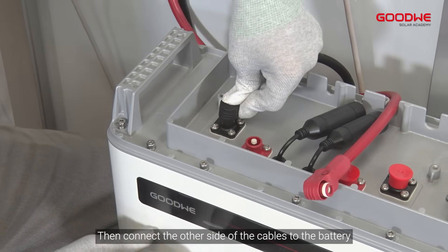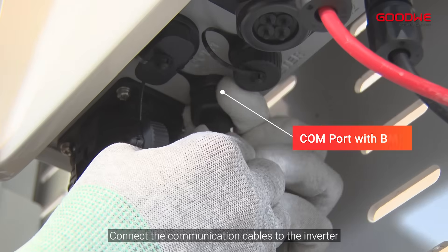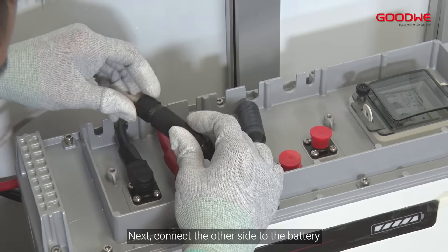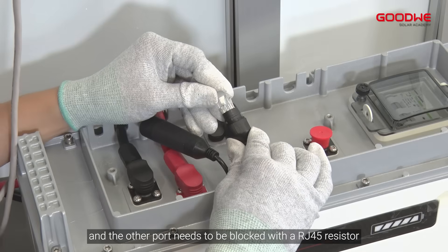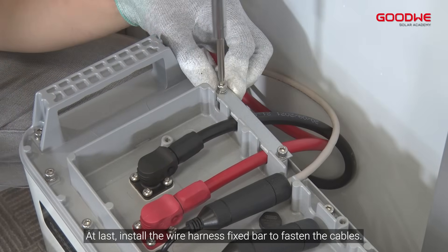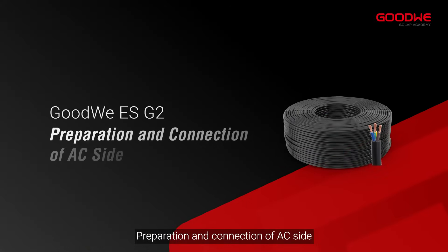Connect the other side of the cables to the battery — both negative and positive. Connect the communication cables to the inverter for both battery and meter, then connect the other side to the battery. You can connect to any one of the two communication ports; the other port needs to be blocked with the RJ45 resistor. Finally, install the wire harness fix bar to fasten the cables.